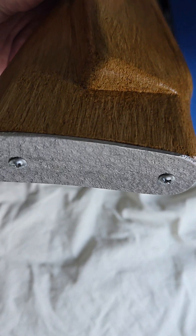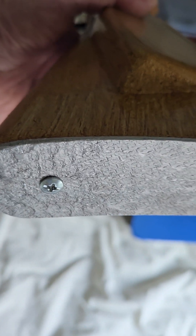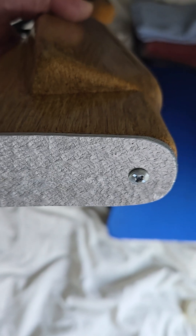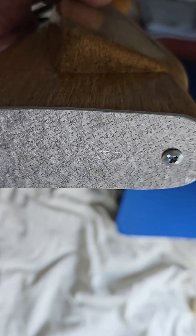I like to put these metal butt plates on, but on this one I decided to give it a texturing. I did a ball peen hammer texturing to the butt plate, and I think that looks kind of neat — a little different.